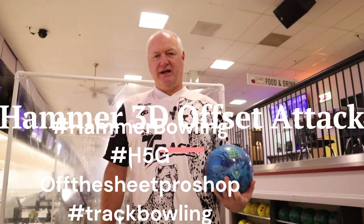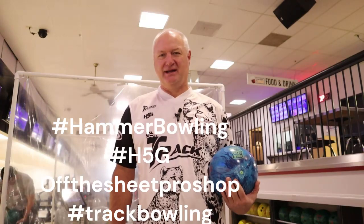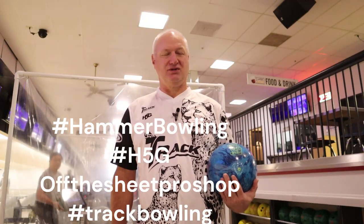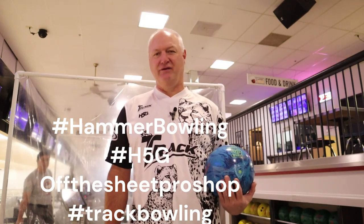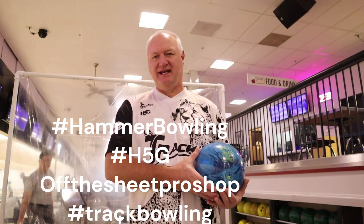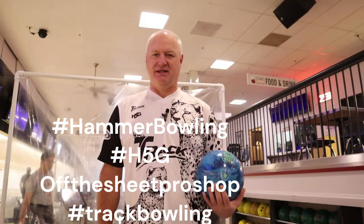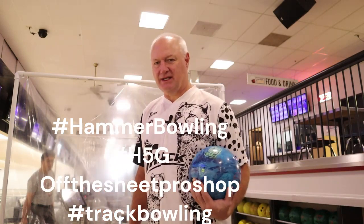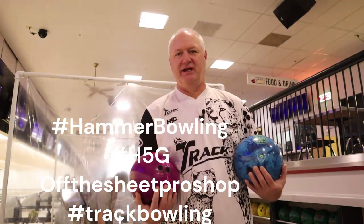Good morning bowling fans, Bob Newman here at Classy Bowling Center early on a Sunday morning. It built up pretty quick so it's loud with lots of balls going down the lane, but we're going to do a ball motion video for you this morning. This is on the Hammer 3D Offset Attack, just released last Friday. We're going to show it in comparison to the previously released 3D Offset.